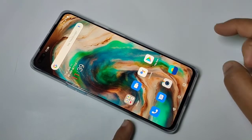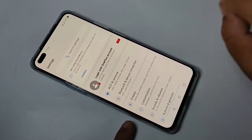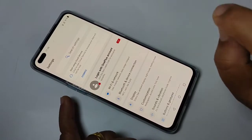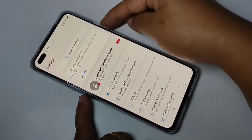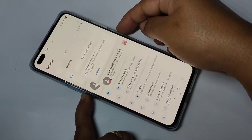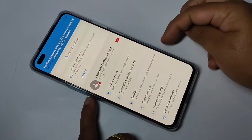To take a long screenshot on this device, first you have to go to any long page. The first method is to take a screenshot by tapping on volume down and the lock button together. You can see the screenshot is captured, then tap on expand screenshot.